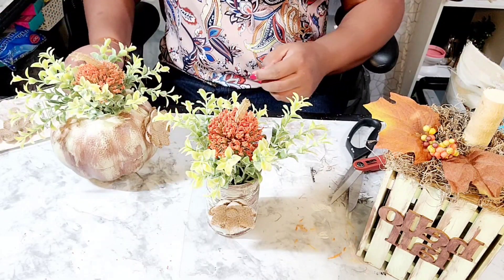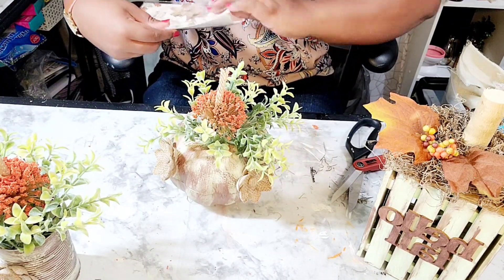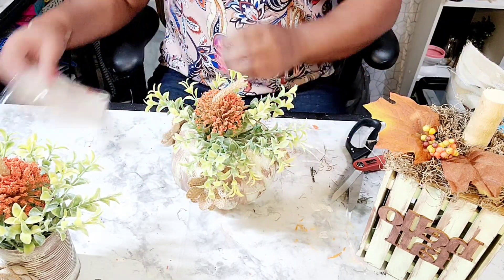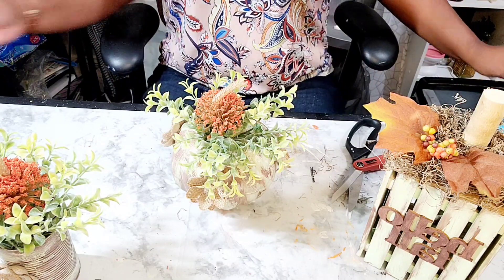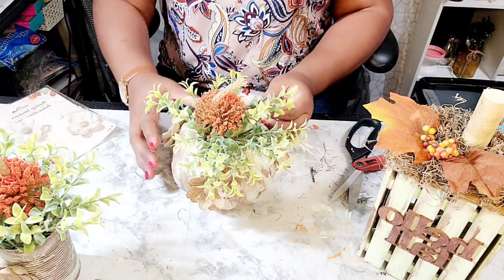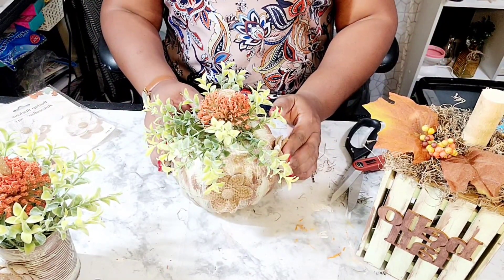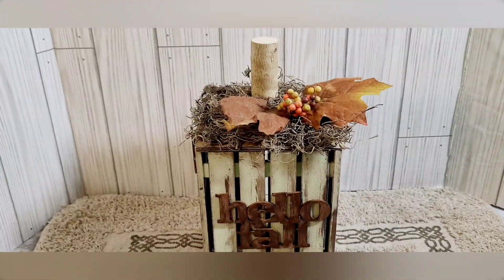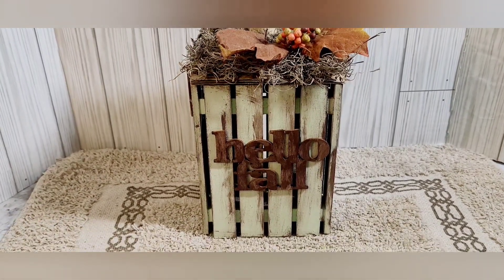That is going to complete tonight's DIY. I cannot wait for you guys to see this — just to see something that I started at 7:45 tonight come together out of thin air. I just crafted as I went with no real direction, and I think I did pretty well. Look at that — is that not adorable?